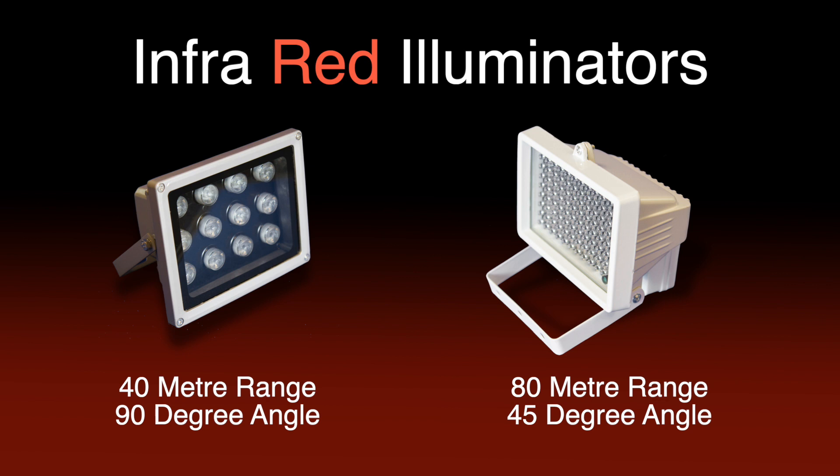To help see into those dark areas that your CCTV camera's infrared night vision will not reach, an external IR illuminator is a useful tool. A small external IR light can be located away from the CCTV camera to fill in the dark spots where required, or to reach the places the camera's IR cannot reach.